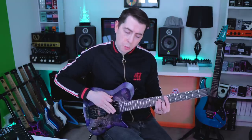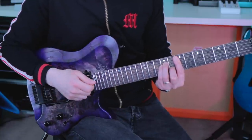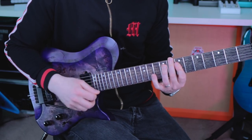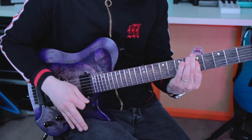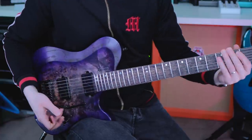All right, so for this one, you're going to want to start with the trem pressed down and then start strumming through your chord, and then gradually bring the trem up to pitch. So let's use an E minor chord as an example. You've got to work on the timing so you just get that rise up to pitch at the perfect moment where the final note in the chord is just being picked. Super chilled and a great way of adding a little bit of extra vibe to your chord progressions. Have fun with that one.